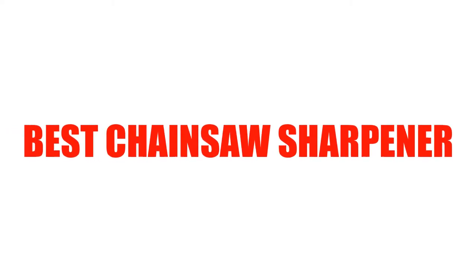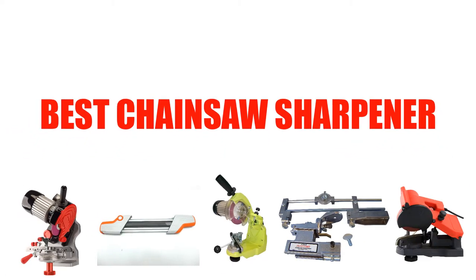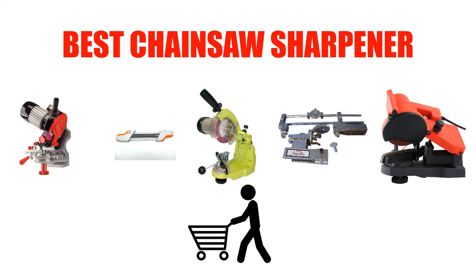Are you looking for the best chainsaw sharpener? In this video, we will break down the top 5 chainsaw sharpeners on the market. We have included links in the description for each product mentioned, so make sure you check those out to see which one is in your budget range.